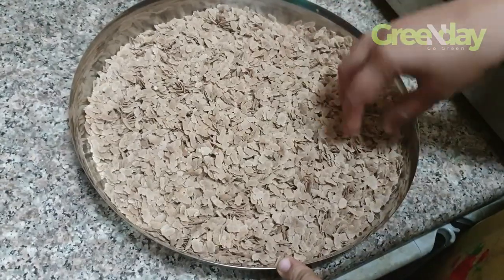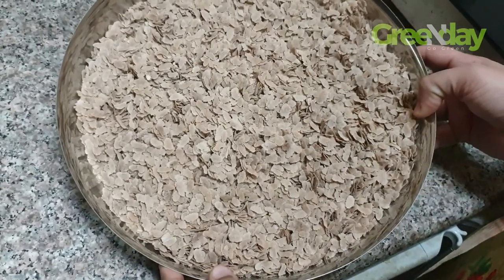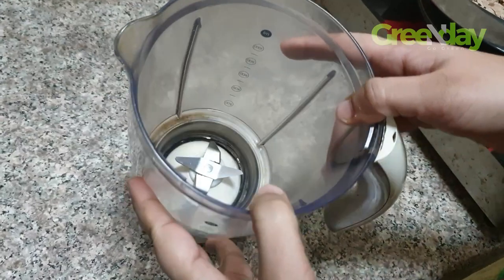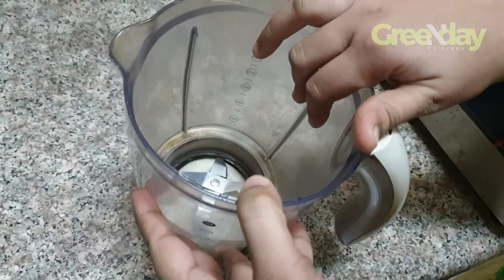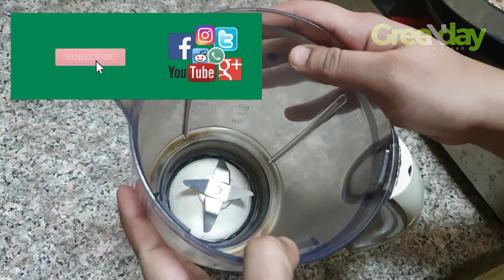I will have to clean the plate and wash it. We have to clean the mix. I will put it in a jar and rinse it in the jar.